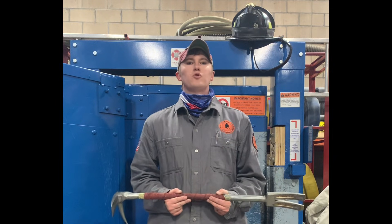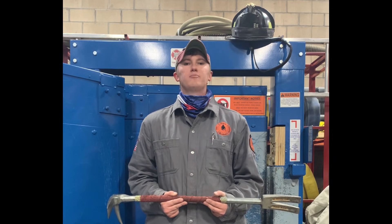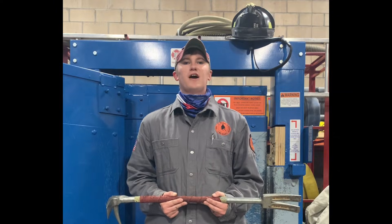Hey folks, my name is Matt. I'm with Full Alarm Fire Training, and today we're going to be discussing forcible entry and halligan bar physics with the entry-level firefighter in mind.